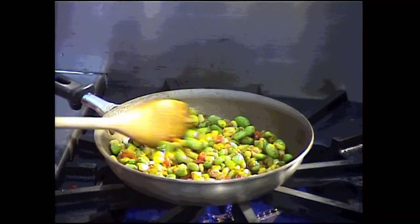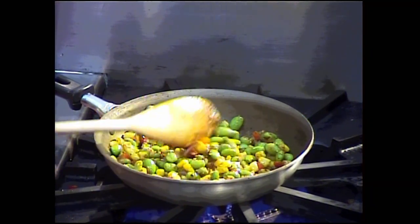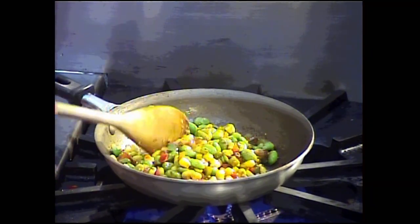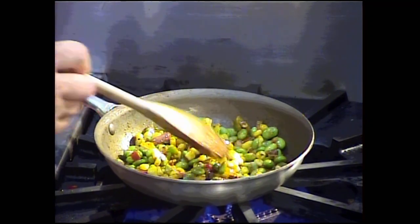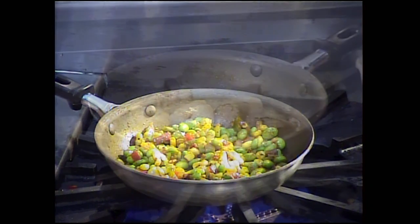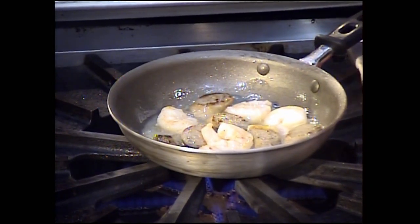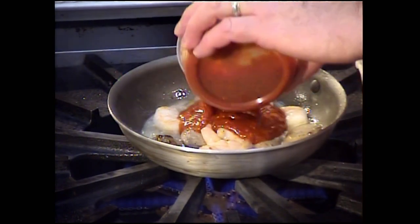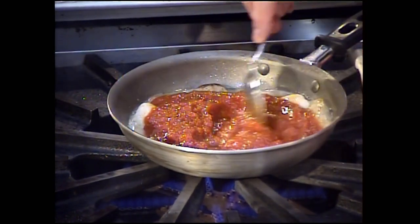Let those sweat — everything's pretty much cooked, we just want to heat everything up. You've got a nice side dish that could be used for other applications. Now I'm going to put in the marinara sauce and let it work with that white wine reduction.